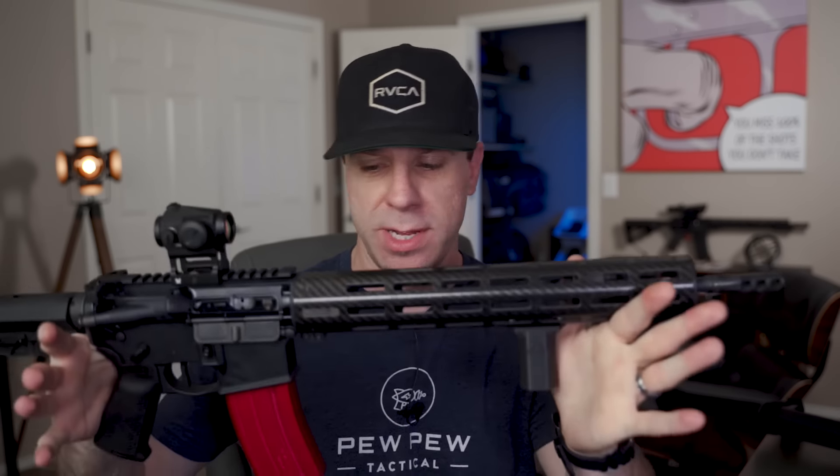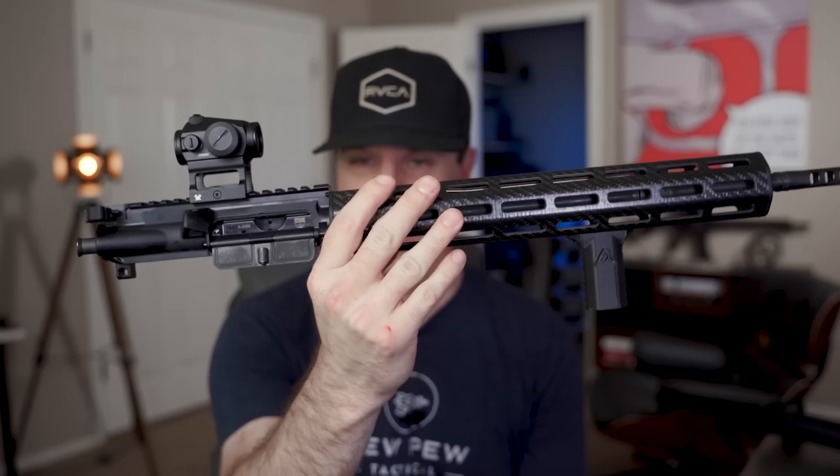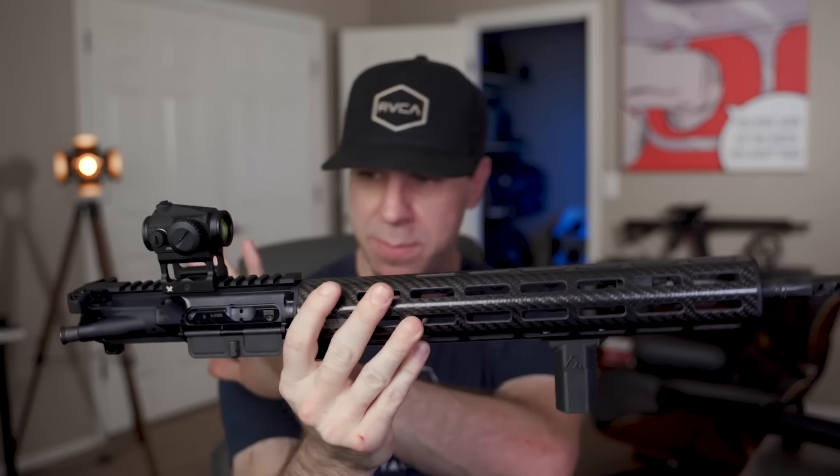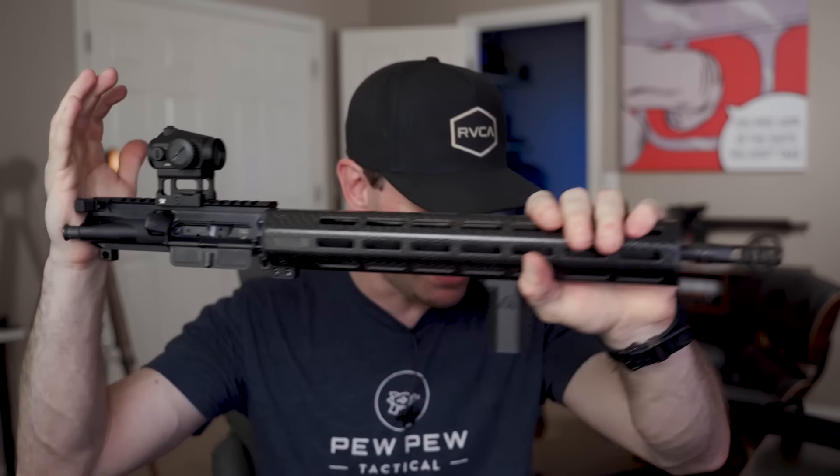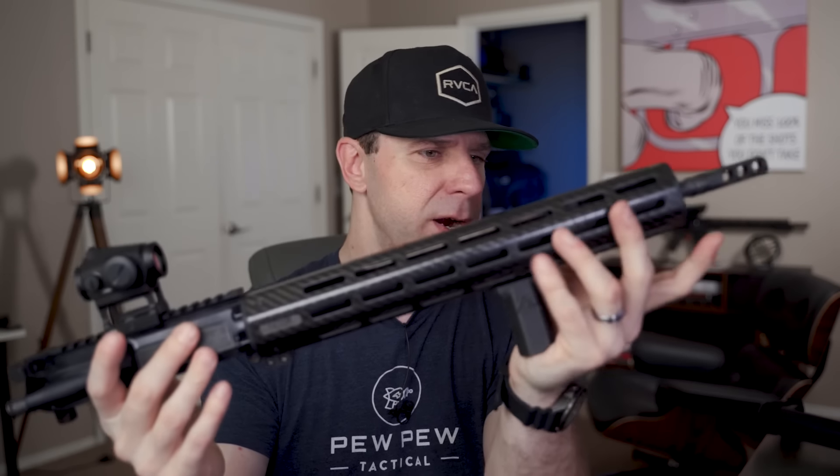If you have two thousand dollars to spend on an AR-15, I say it's a win. I've put 657 rounds through this. If you don't want to spend that much, all the weight savings is in the upper — you can buy just the upper receiver for about $700 to $800 less than the full gun. The main weight savings comes from the bolt carrier group, the handguard, and the barrel.